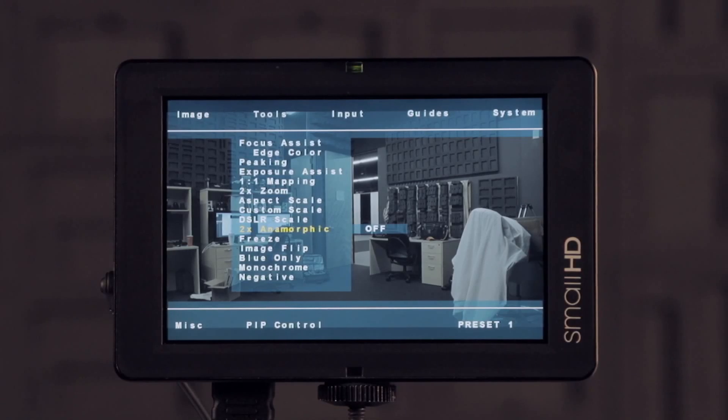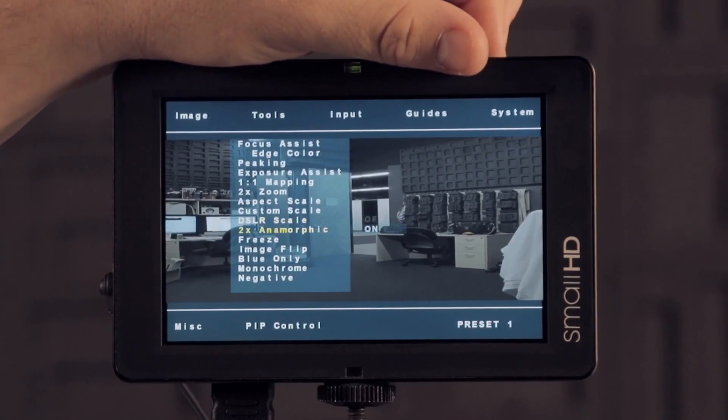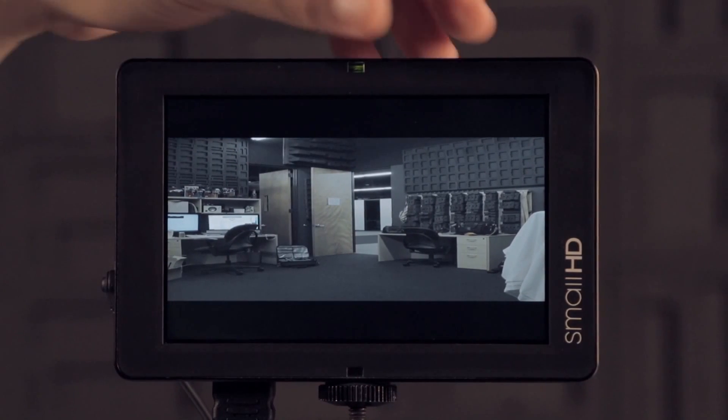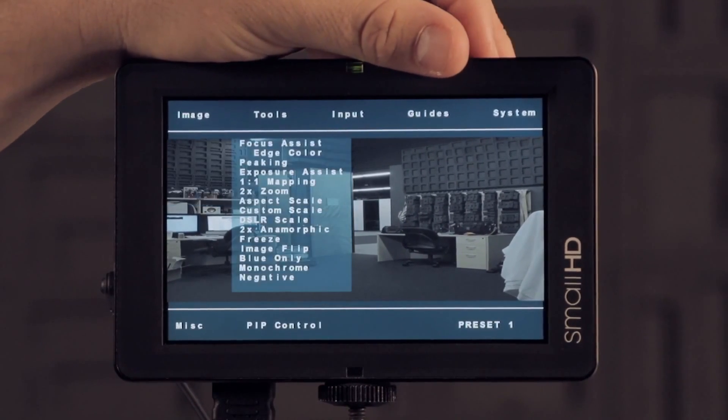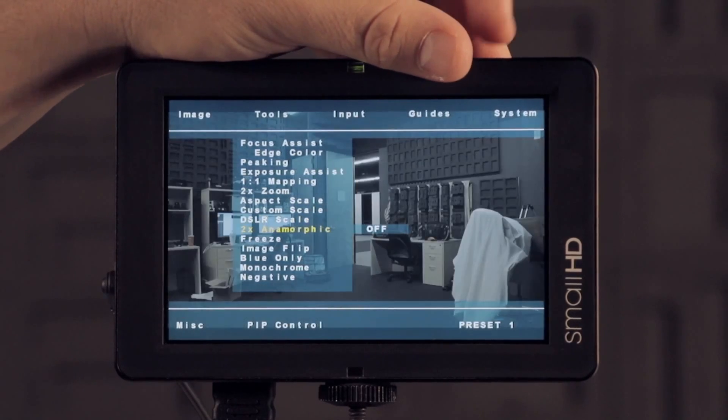We also have the 2x anamorphic option. This is if you're using a 2x anamorphic lens and want to de-squeeze the image — you can just quickly turn that on. Obviously you wouldn't want to use it unless you're actually using a 2x anamorphic lens, as it wouldn't look right otherwise.